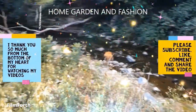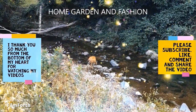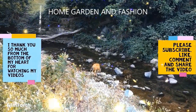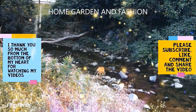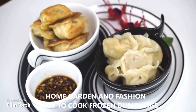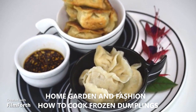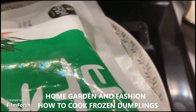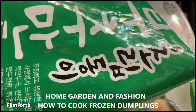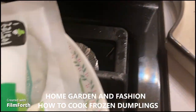Hi, my YouTube family, this is Melody from Home Garden and Fashion. Thank you so much for being here today. Today I'm going to do leek dumplings — these are frozen dumplings.